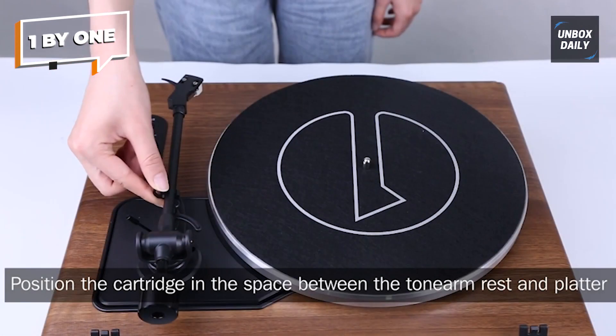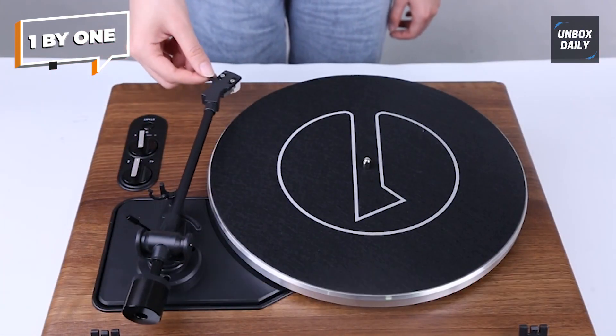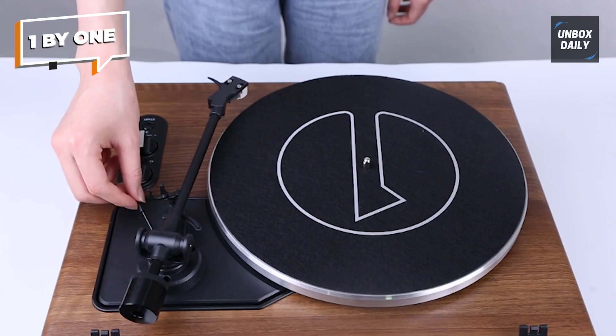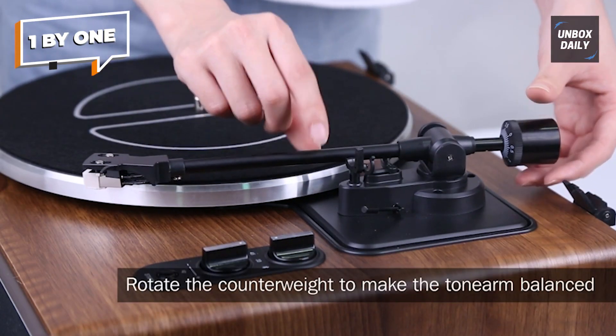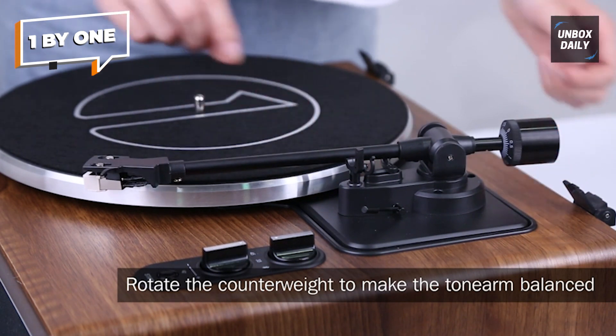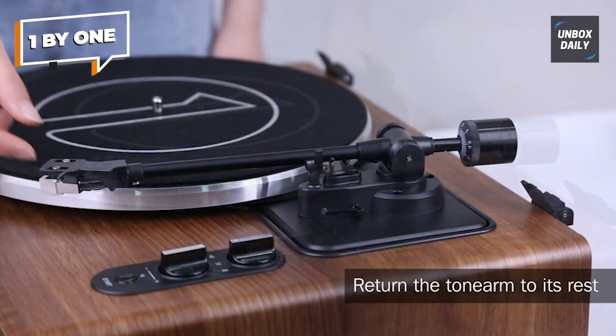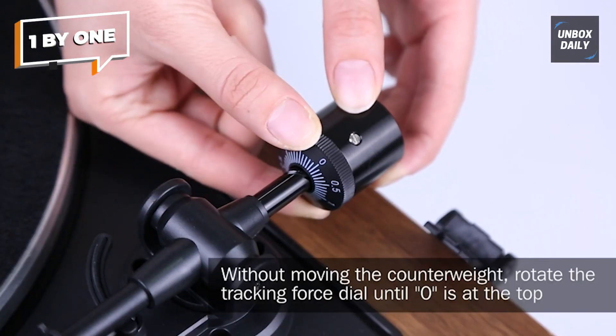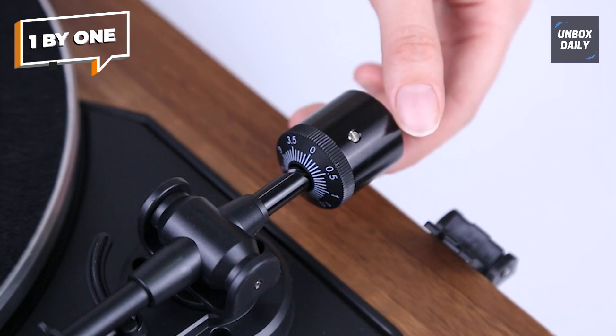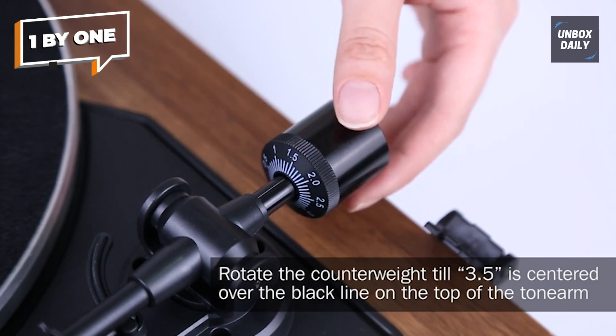If you prefer a more immersive sound experience, you can easily connect it to external speakers or headphones via the RCA output or headphone jack. One of the standout features of the 1 by ONE turntable is its Bluetooth connectivity, allowing you to wirelessly stream music from your smartphone or other devices. This versatility makes it a fantastic choice for parties or outdoor gatherings.